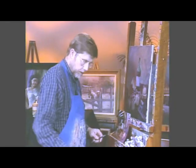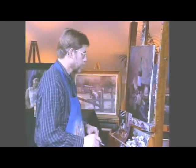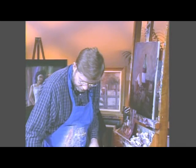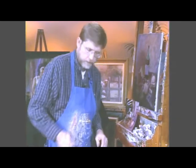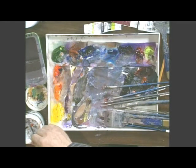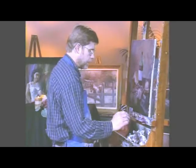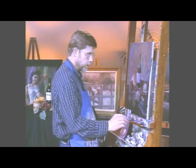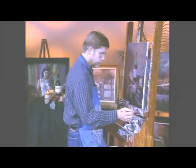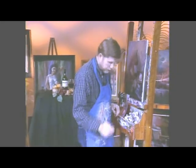Now the next thing we want to do here is lay out the wine glass. This is kind of interesting. Take your number four round sable brush. This is going to be kind of fun. You take just plain white with your gesso here. Now this is going to be hard — I'm probably going to drive our camera people crazy, but that's okay. So let's just go ahead and do this.